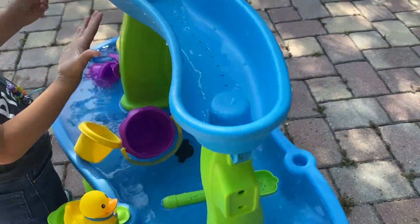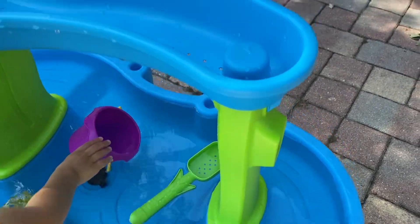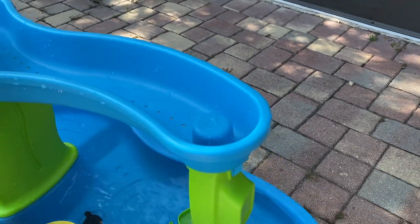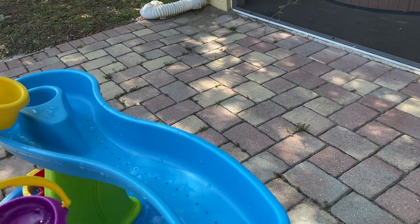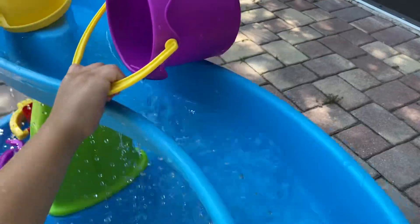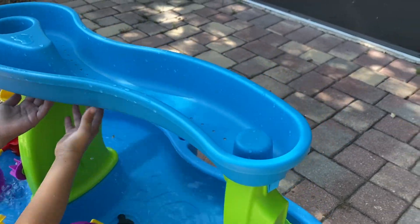So what it is — it is two layers. You have the main water table on the first layer and then you have this top layer with holes in it. So what you do is you fill it up with water and then it rains down through the holes. It's raining, which is super cool.